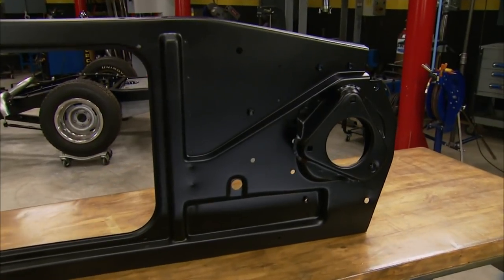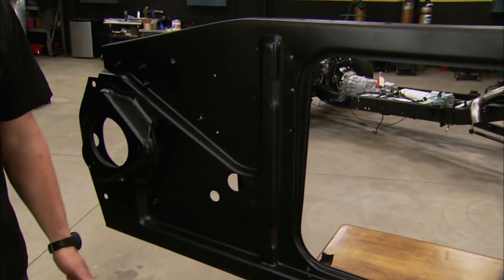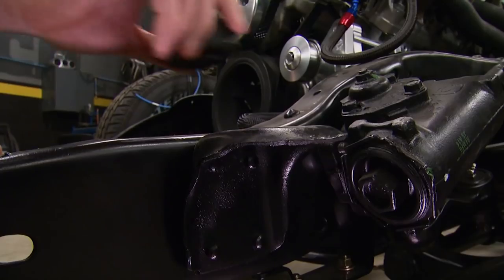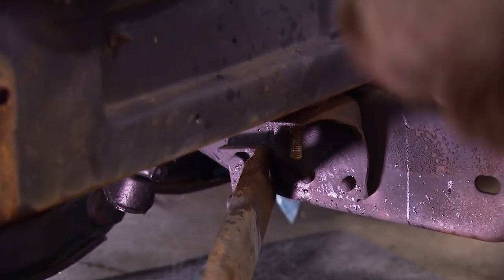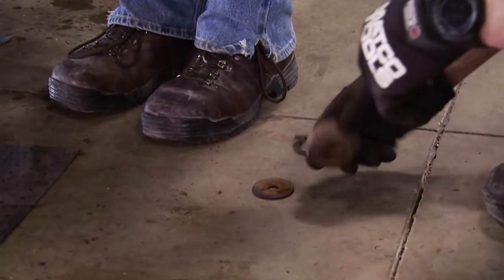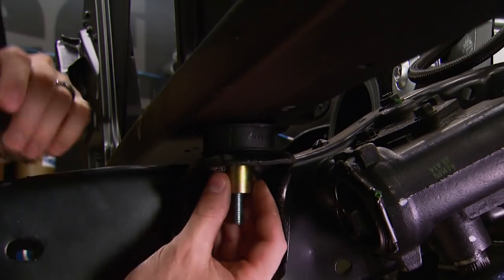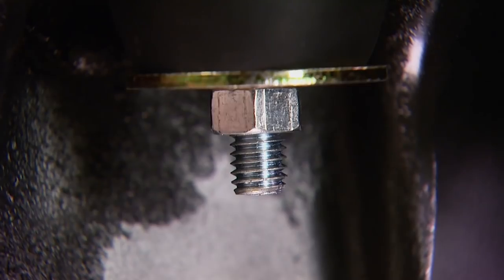These normally come with E-coat, but we already scuffed it and shot it with a single stage urethane paint in satin black. We also picked up a mount kit that comes with all the bushings and hardware. New hardware is important — the original bushings were dry rotted and cracked, and the bolts were rusted away. New mounting kits are cheap and make for an easy install.